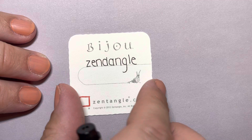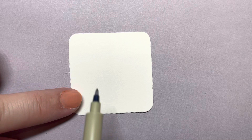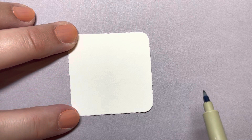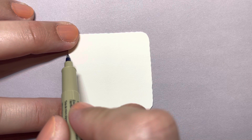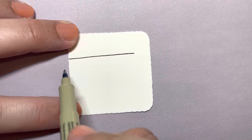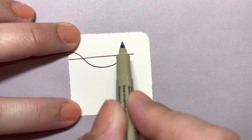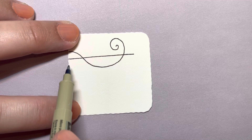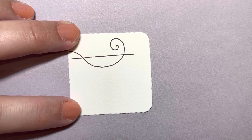I'm going to start with my Micron pen. To make a Zen Dangle, this can be on any size paper — I'm just doing it small today. The first thing we do is make these rods that go across our paper that things can hang from. A rod can be straight, it can be a curve, it can be whatever you want. I'm making this up as I go, and every time I make one it looks completely different. Basically, you just need something that you can draw down from.